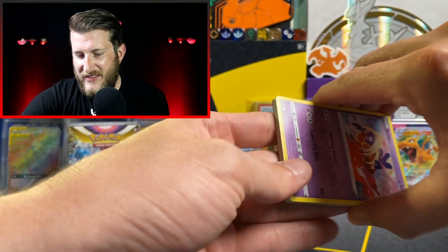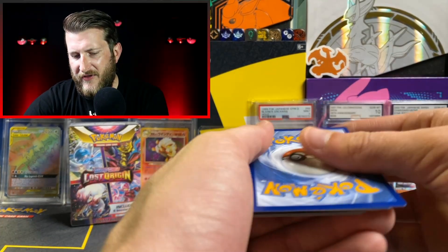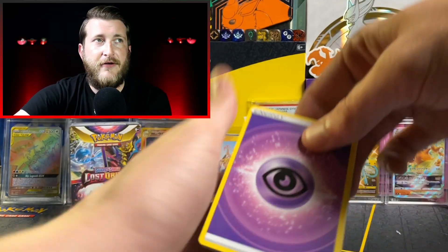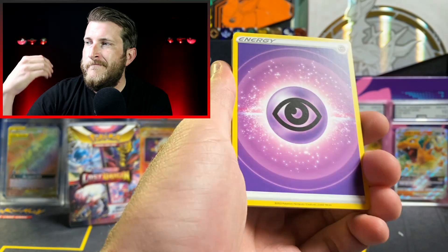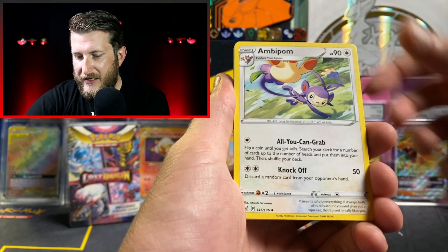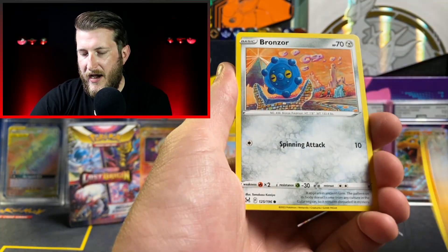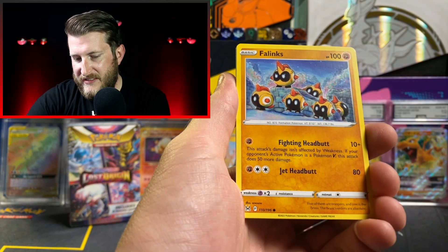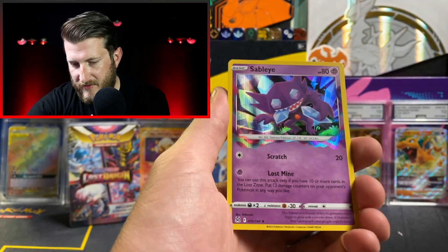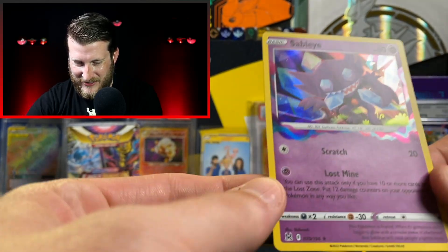Have you guys been able to get some of these Booster Bundles? You can actually find them at Walmart and Target. I feel like the pre-release kits with four packs weren't really available at Walmart, Target, and Best Buy near me, but these Booster Bundles are. I found a whole bunch stocked on the shelf at Target the other day. We got an Ariados Reverse and a Sableye Holo with that Lost Zone fog effect.